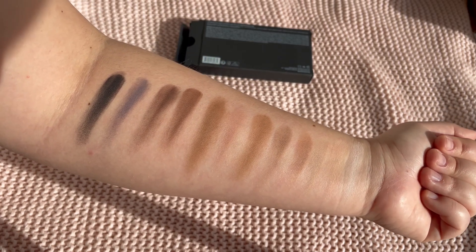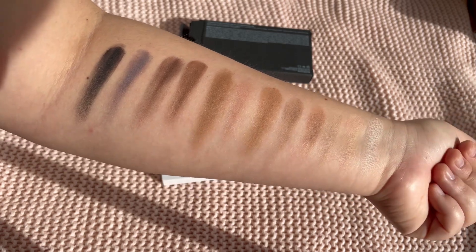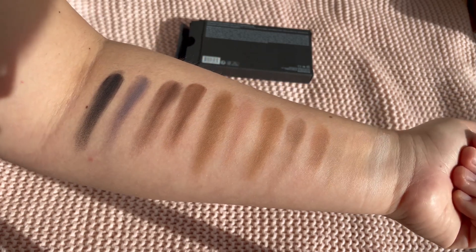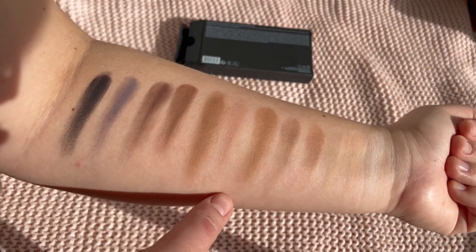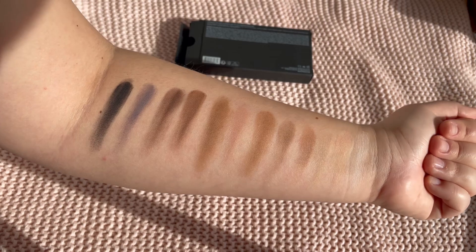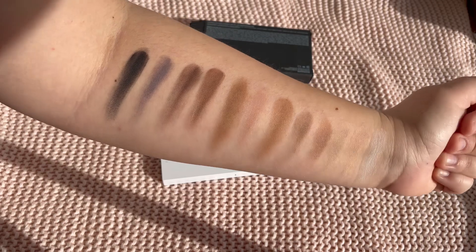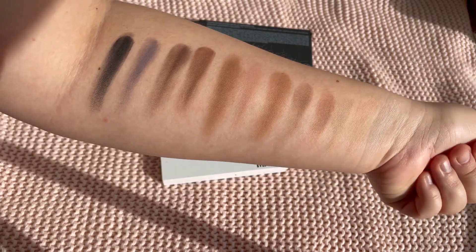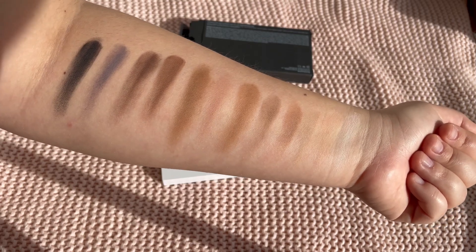I hope they blend really well — it looks perfect in my opinion. These two shades looked a little bit similar, but maybe on the eyes they'll look different. That was the video with the swatches.